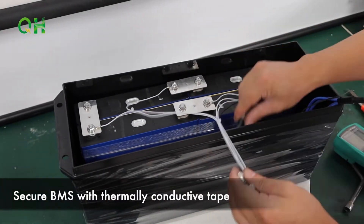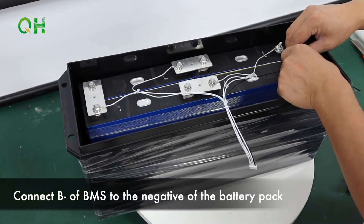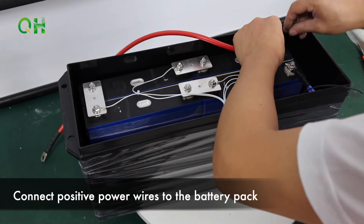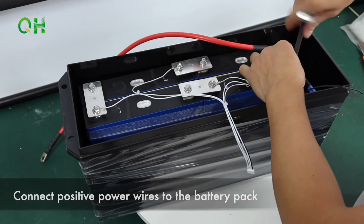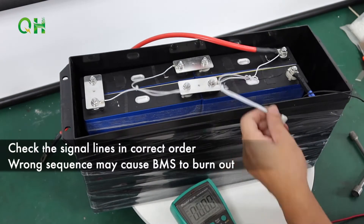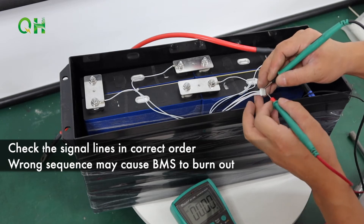Secure BMS with thermally conductive tape. Connect B minus of BMS to the negative of the battery pack. Connect positive power wires to the battery pack. Check the signal lines in correct order — wrong sequence may cause BMS to burn out.